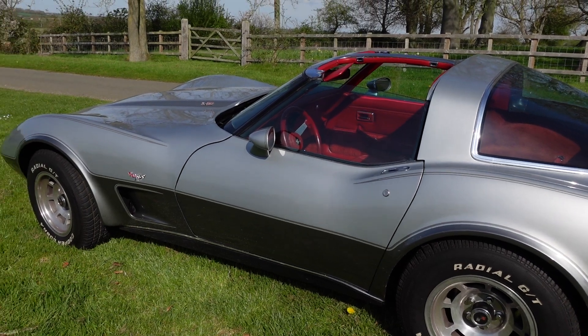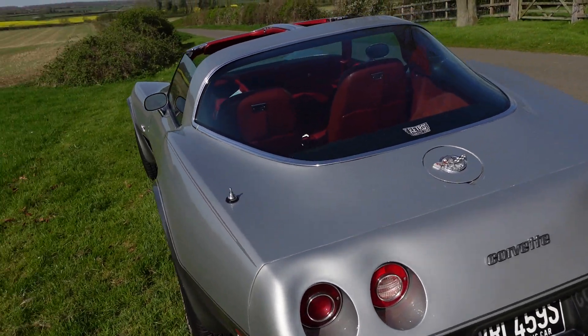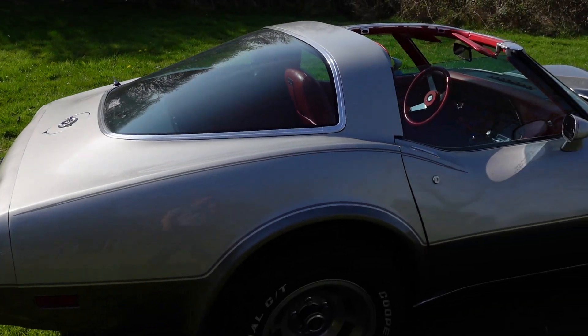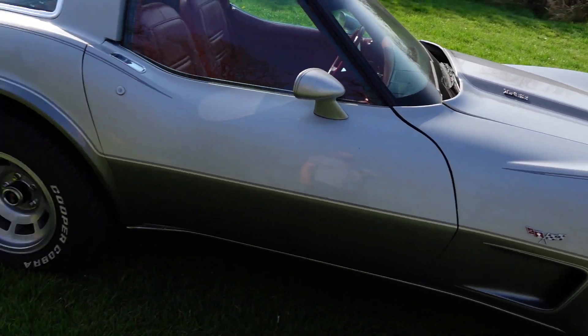It's a lovely car — doesn't overheat, showing no signs of excess engine wear. It runs at a lovely constant 160 to 170 degrees. They can have issues with overheating due to the mounting of the radiator, but this one doesn't have any of those problems.